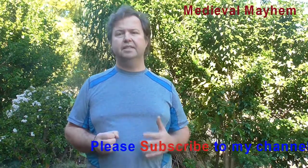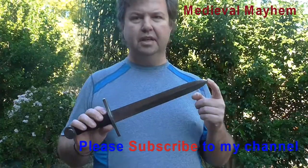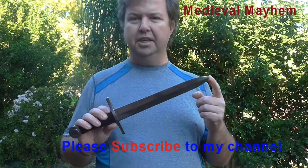My recommendation for the Crusading Knights Dagger is a 9 out of 10. I think it's a fantastic piece of kit. Otherwise guys, please like, subscribe, and share, and I'll catch you in my next video.